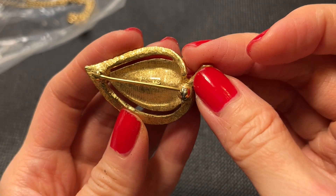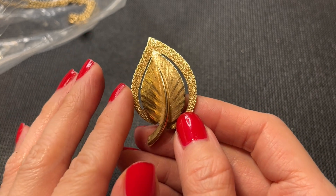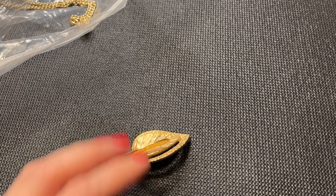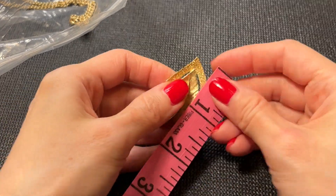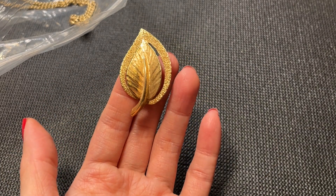Next we have another leaf brooch and this one is marked Mona. It's in good condition and just needs to be dusted and wiped down. I love the textured gold tone. It measures about two inches tall. Let's do ten dollars.